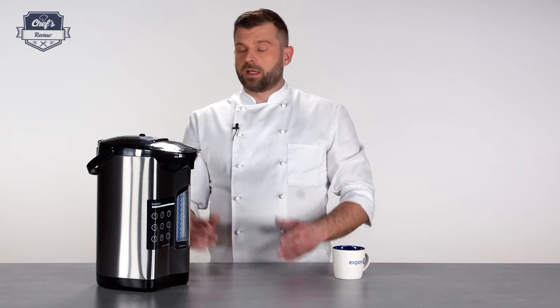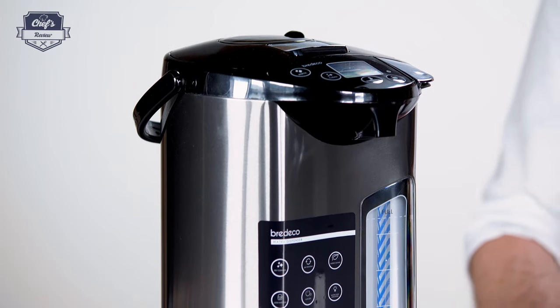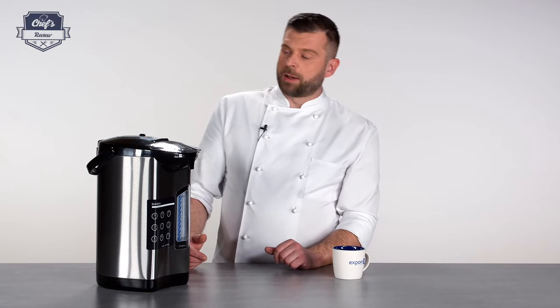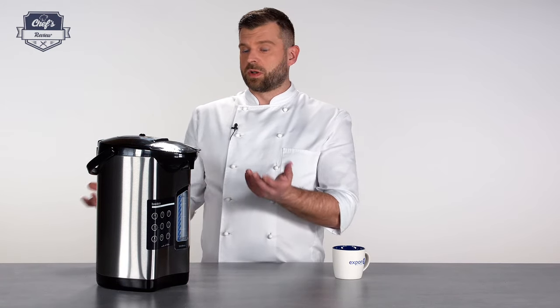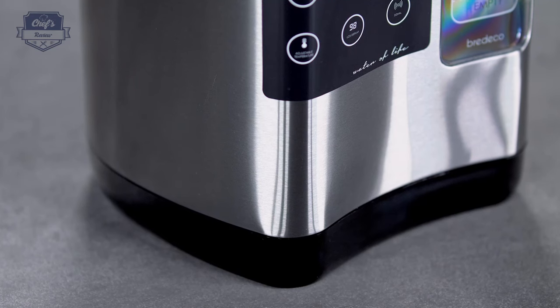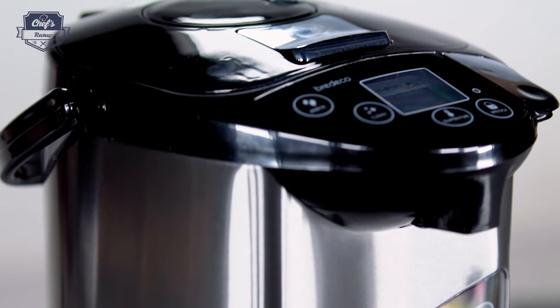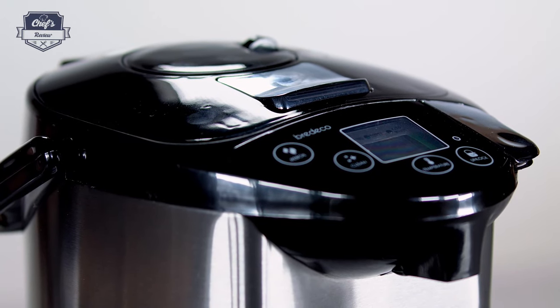On my workbench today is a hot water dispenser from Bredeco. Apart from the really cool design, it's also very useful and versatile — you can put it at home because it looks good, and it's quite useful especially when you have a large family and you're drinking a lot of tea and coffee. You can also put it in a conference room, hotel room, or wherever you need boiling water for tea, coffee, instant soups, and more.